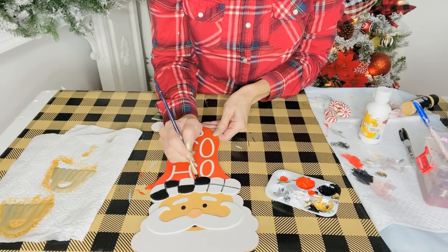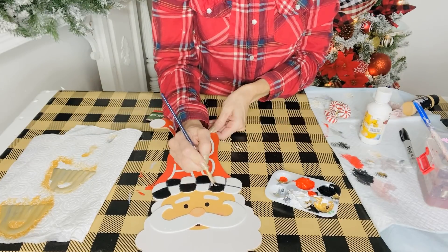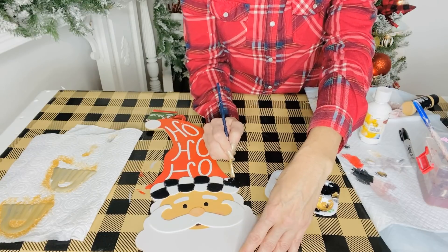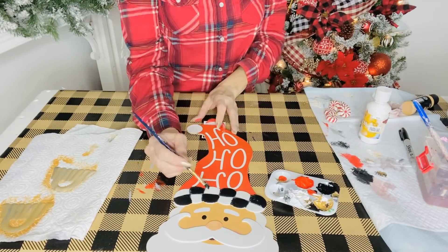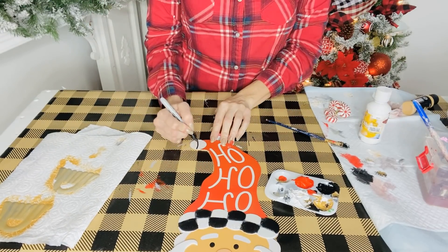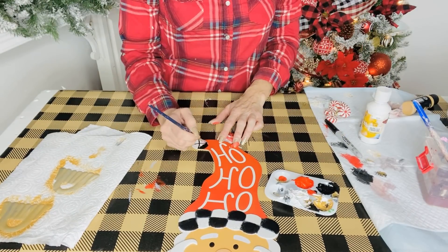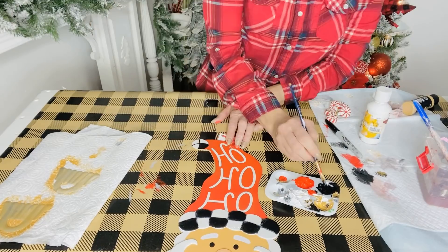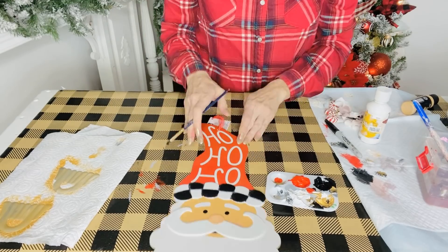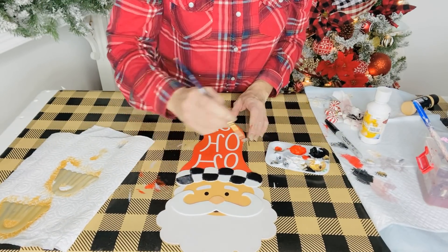I'm going to go every other one to create that McKenzie Childs checkerboard look. Now there is a layer of glitter on this Santa hat and I didn't do anything to remove the glitter - I just painted right over it. The part of the Santa hat is a bit of a sponge and it absorbed that acrylic paint just fine, so I didn't have any trouble. I thought I was going to have to scrub the glitter off, but you guys know me, I love a bit of glitter, sparkle and shine.